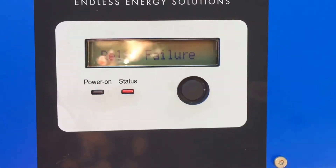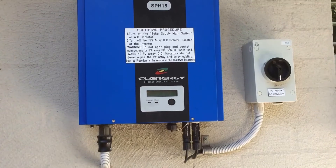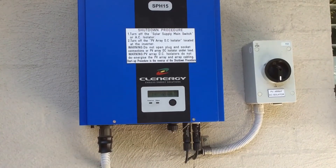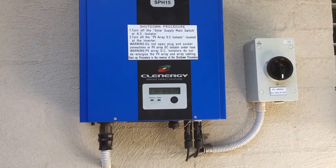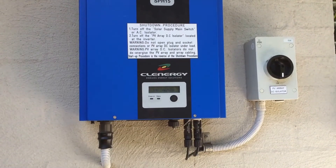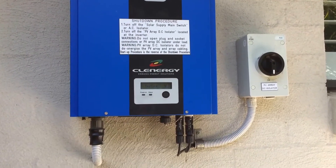Now in the case of these Clenergy inverters, the relay failure is something which should be covered under warranty. So the first thing to do is try and get in contact with your installer, or if your installer is not around, maybe get in contact with Clenergy directly and they should be able to help you out.